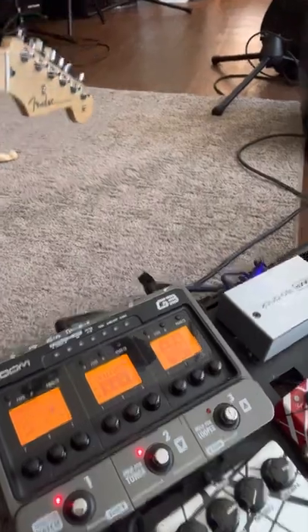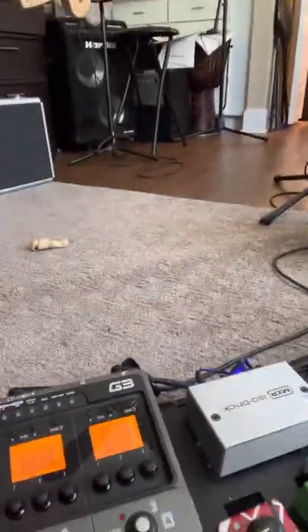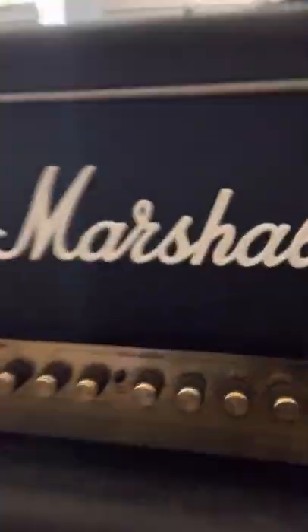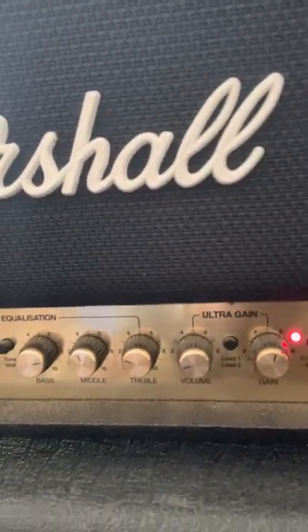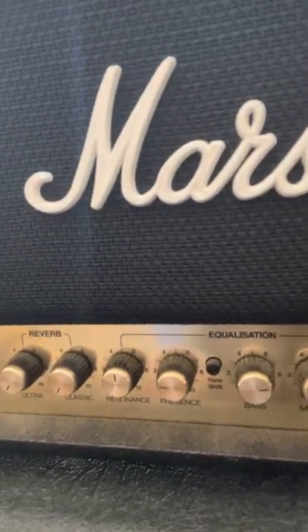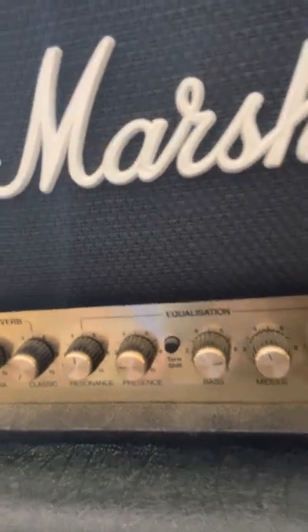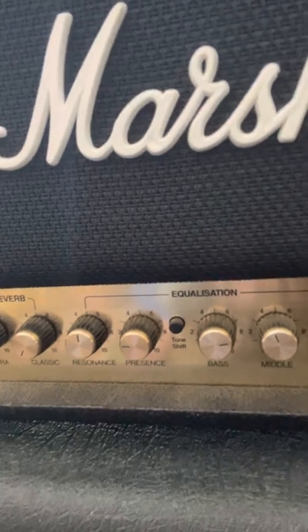For the distortion, I'm using some of the distortion from the DSL — it's pretty cranked up. The DSL settings: it's on the ultra gain setting and the gain is about half. The mid-range is dipped just a little bit, and treble is way dipped because Marshalls are so cutting anyway. That's kind of where I am there.